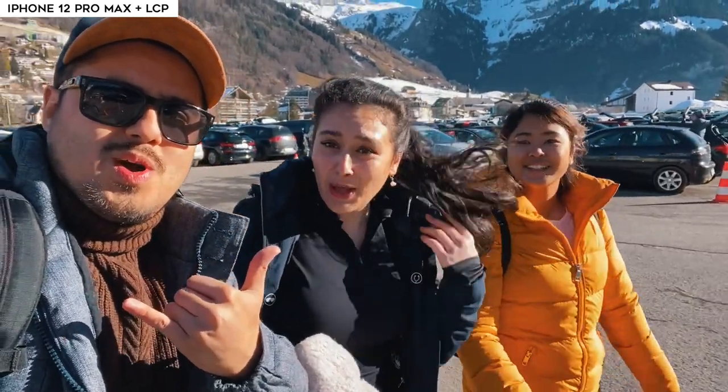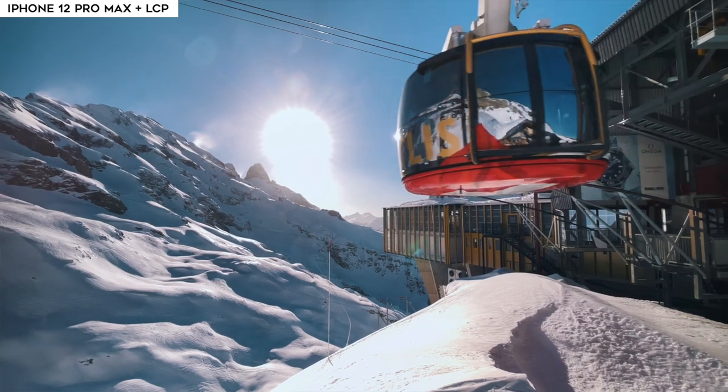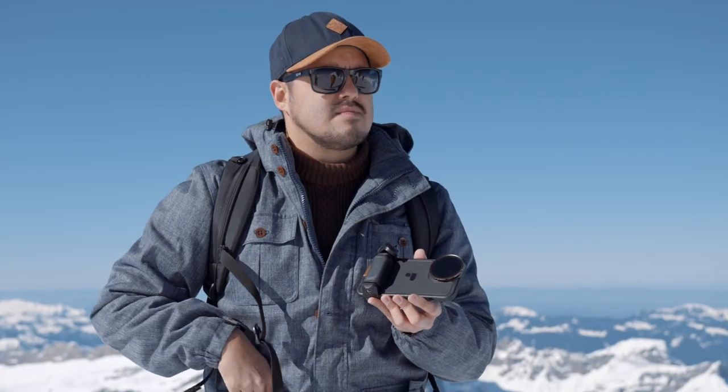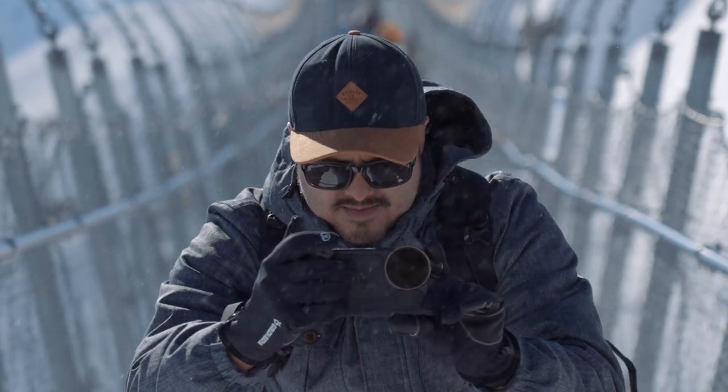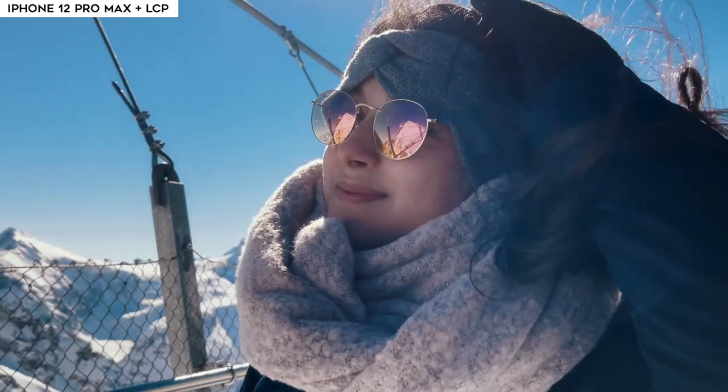I was very satisfied with the previous model and I can't wait to show you what the new version has to offer. My girlfriend and her sister and I planned a trip to the mountains since I live in Switzerland, and I brought the LightChaser Pro with me to test out. Especially as a mobile filmmaker, I like to have a minimalistic setup to capture moments quickly, but also turn my iPhone 12 Pro Max into a professional camera that makes my videos look more cinematic.